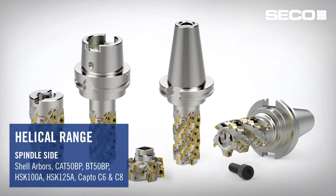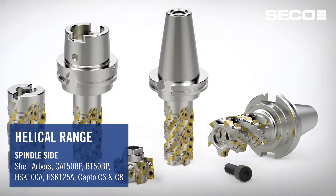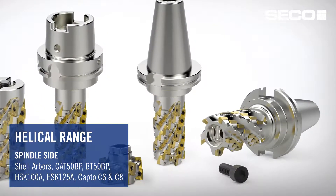The range consists of arbor shell mounts, CAT 50 taper face, BT 50 taper face, HSK 100A, HSK 125A, and a couple of selections of CAPTO C6 and C8.